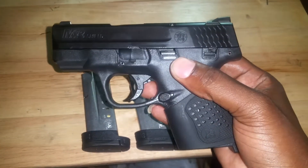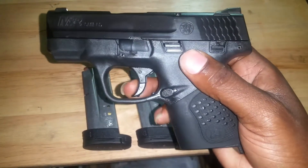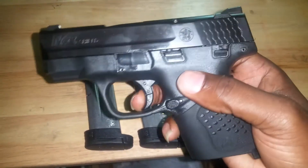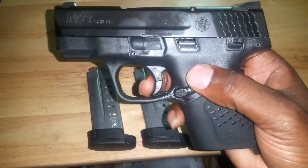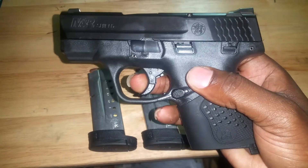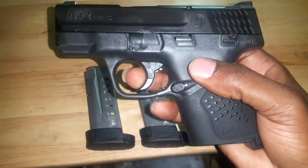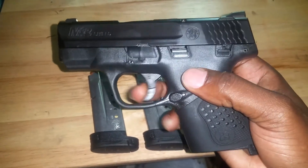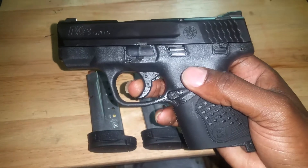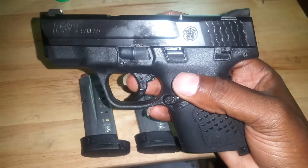The trigger is good, but I want our handguns to be the best, so I'm going to change this trigger out — probably to an Apex trigger, which I think will bring it down to maybe a four or five pound pull. The six-pound pull isn't bad at all, but I want it extra crisp.